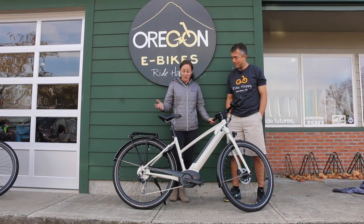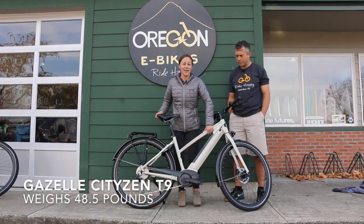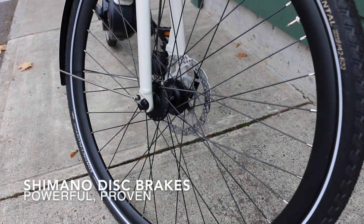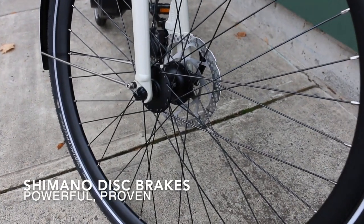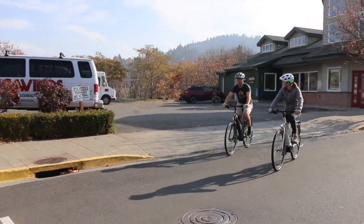I also appreciate just being more petite — this is pretty lightweight. It's under 50 pounds. I can easily get it on and off my bike rack if needed, or haul it up a hill if it becomes too much. It's just a really fun, sporty, and affordable ride.